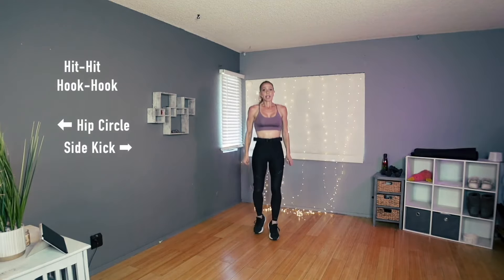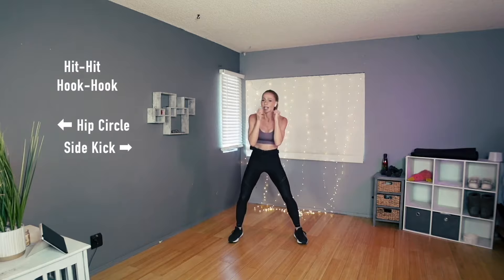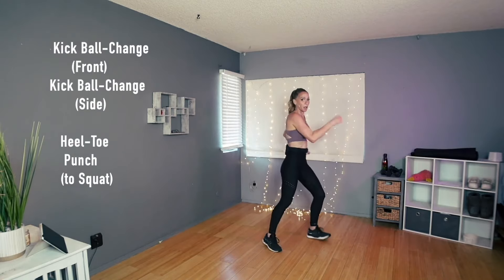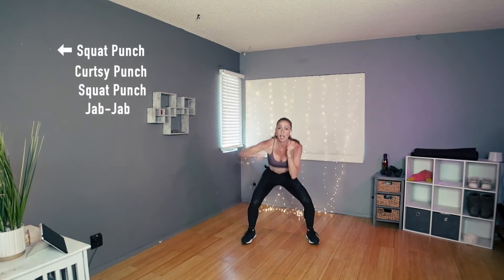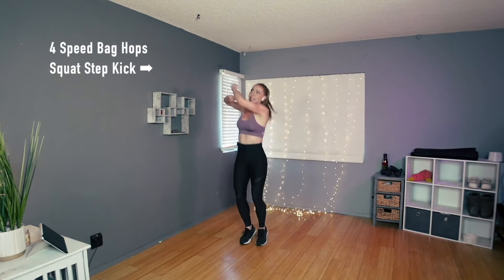From the top, add it on. Four, three, and four, three, and two, and one: hit, hit, hook, hook, hip circle, side kick, kick, ball change, heel toe, squat, punch low, hands down, down and up, punch, curtsy, and then jab, jab, four punch hops — not punch — speed bags, squat step kick.